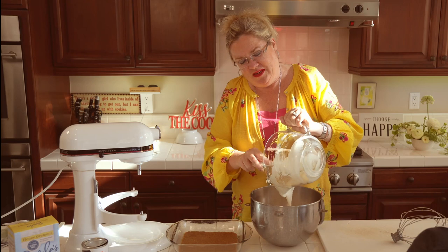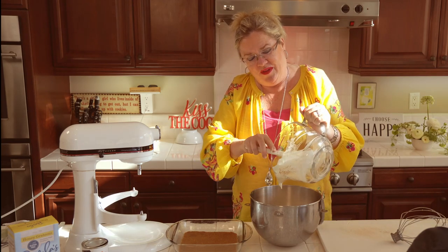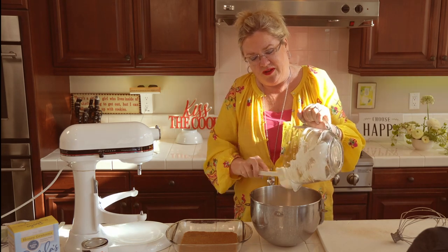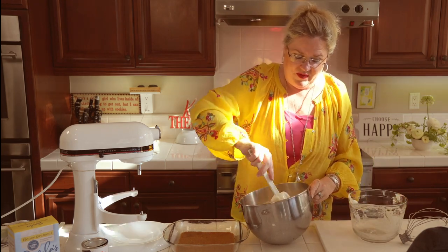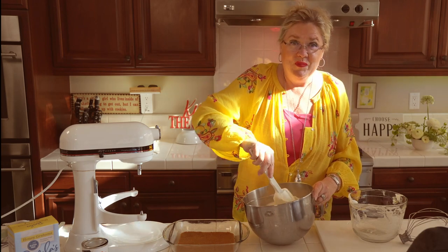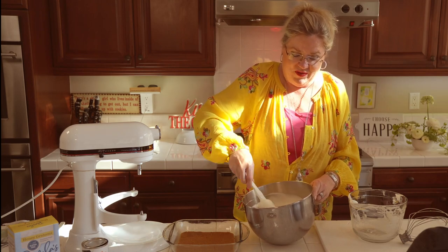I'm going to put a little lemon zest for garnish. The recipe said you could save some of the graham cracker crumbs to sprinkle on top — you could do that too. Maybe garnish this with some fresh mint would be an option too. But we are going to fold these two together and we are going to have lemon bisque or lemon fluff, depending on what your grandmother called it.